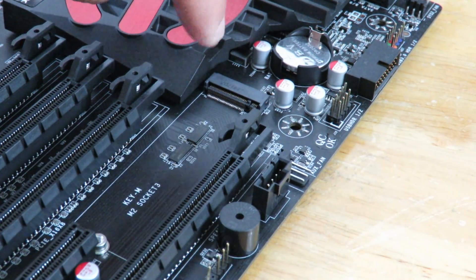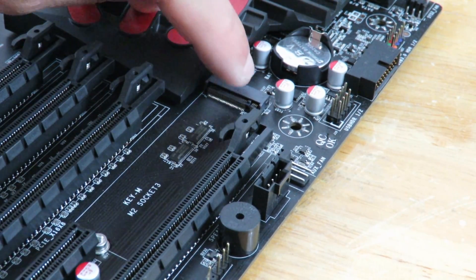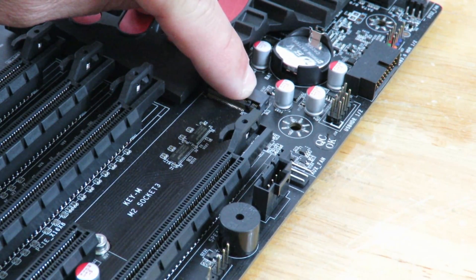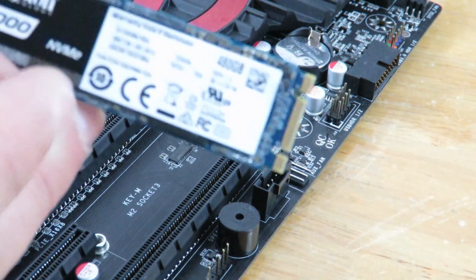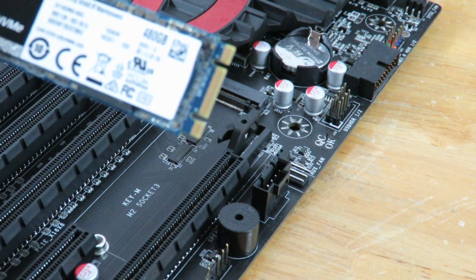So first off, you're going to want to find your slot and you're going to want to find the notch over here. That's going to line up with this notch right over here on the PCIe SSD.